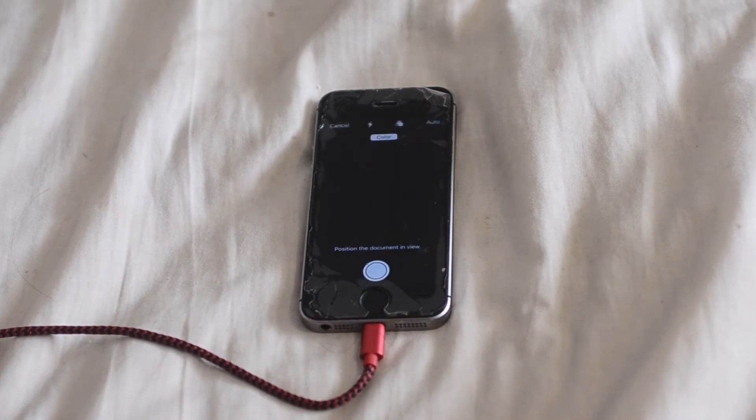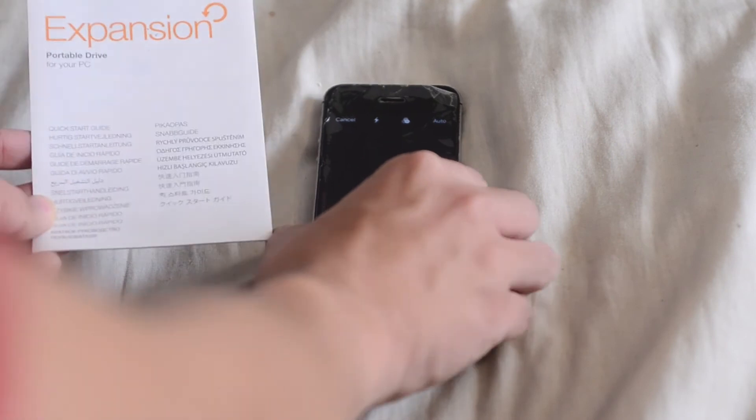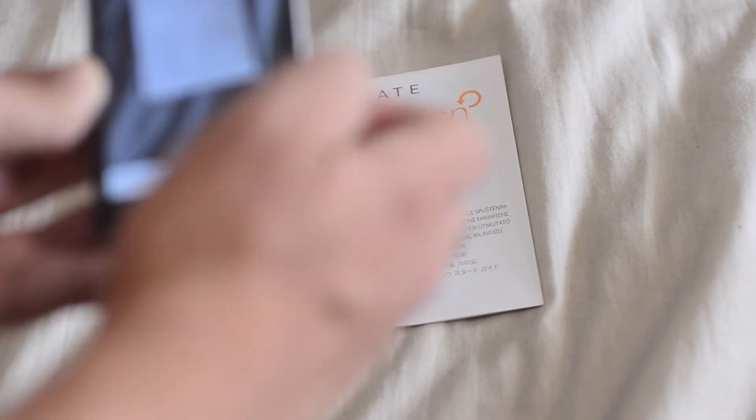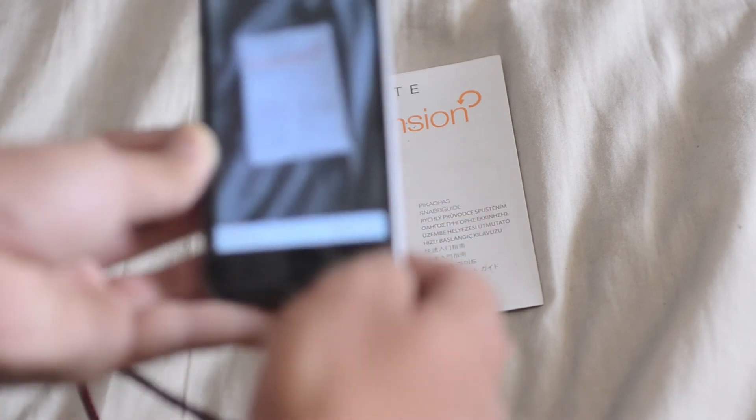Let's take this Seagate expansion drive manual and pick it up. It'll detect the edges of the document — kind of hard to do on camera — so you can keep the scan like that.